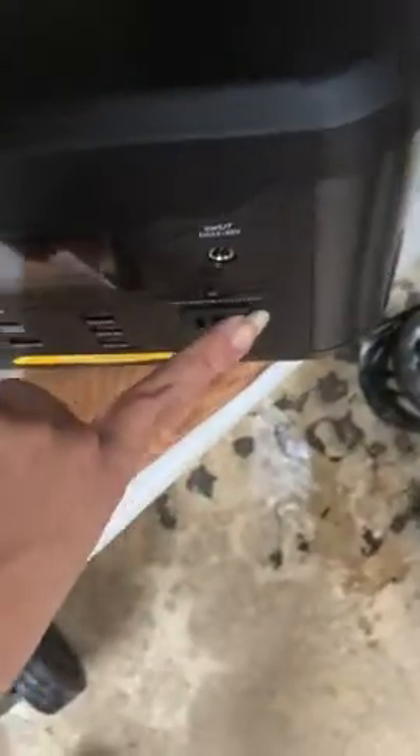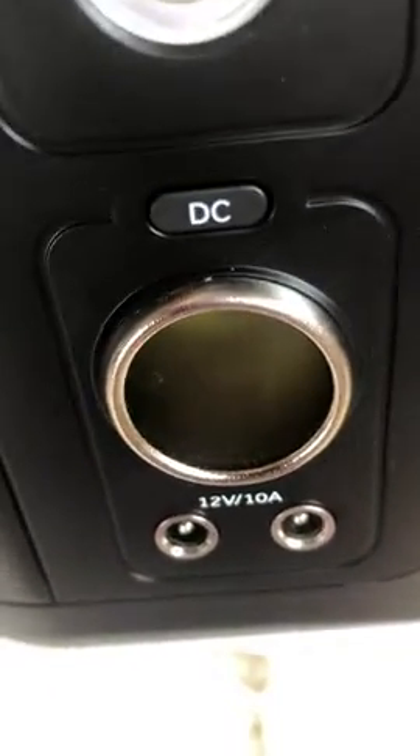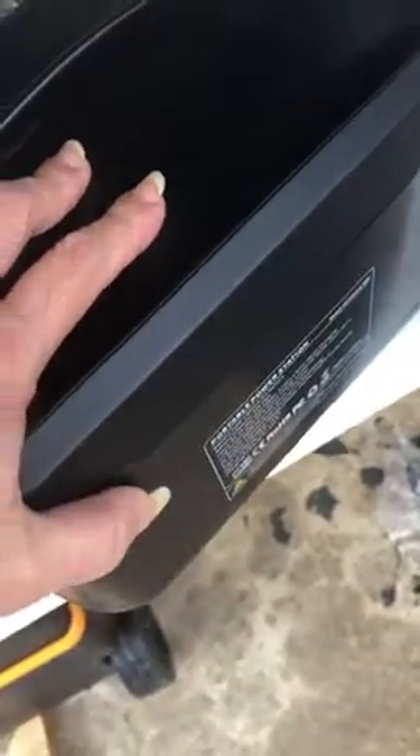It has an AC outlet, an LED light, and it also has a 12-volt DC outlet. You can recharge it three ways: solar, with your car, or on your house.